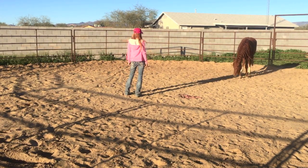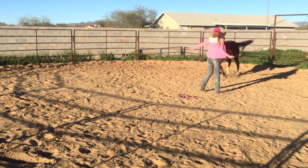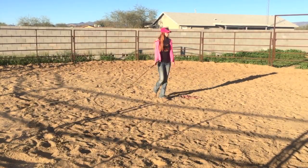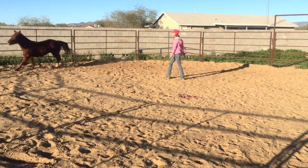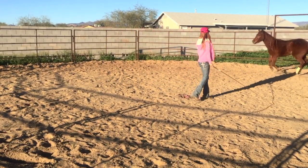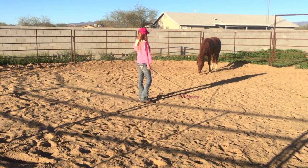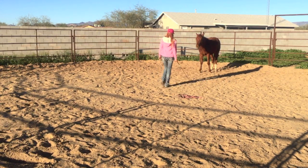Again that was a very nice fluid change of direction, very respectful. So I went ahead and called her in — I do this by just relaxing, going almost hip shot, and pointing my shoulder into her. Now I asked her to come in to me and she didn't want to, so I sent her off again with pressure until she lopes. And there I called her in again — you can see my body posture is very relaxed, I was even hip shot for a moment.